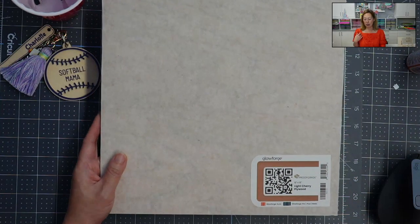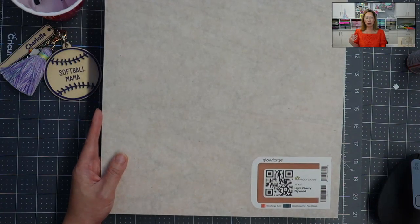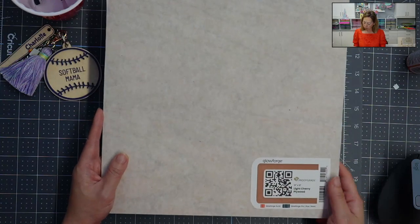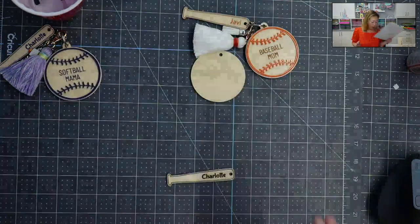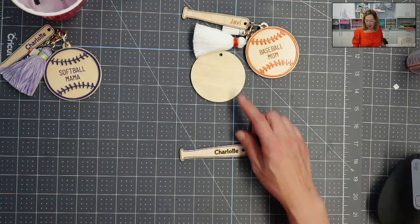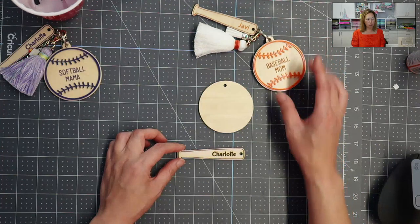Otherwise, I've used a couple of items so far that are not proof grade, and I had to make sure that the cut settings were right — you have to test around and stuff. So I cut the bat and the keychain backing itself.